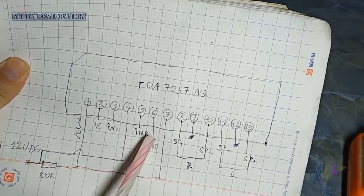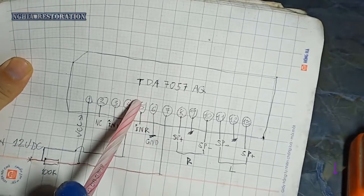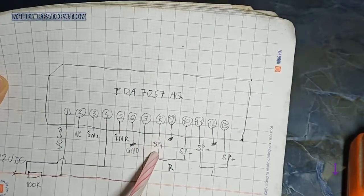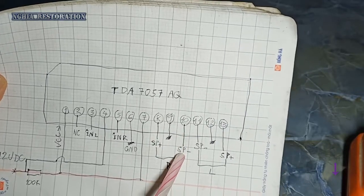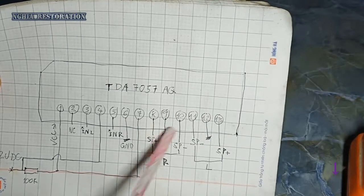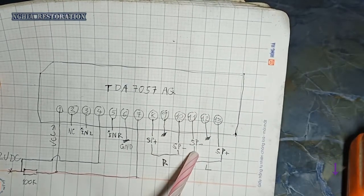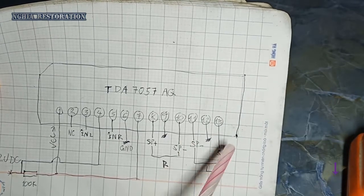Chân số 6 thì sẽ là mát. Chân số 7 thì sẽ có mắc quan điện trở 100K, nối về thẳng chân 7. Chân số 8 thì sẽ là chân dương loa, và chân số 10 thì sẽ là chân âm loa. Chân số 9 thì bỏ. Chân số 9 mát, chân 12 mát. Chân số 11 thì sẽ là đường mát của một chiếc loa nữa, và chân số 13 thì sẽ là dương loa.